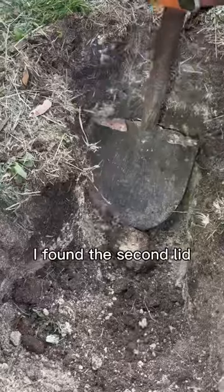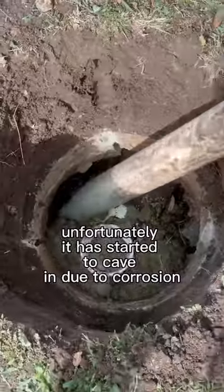After I cleared the inlet with the money shot, I found a second lid — unfortunately it had started to cave in due to corrosion.